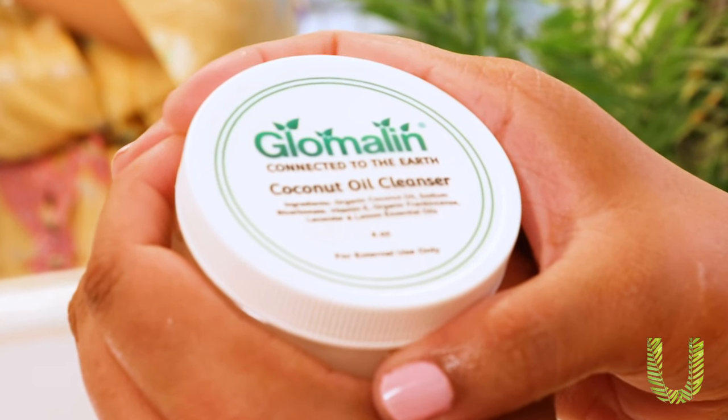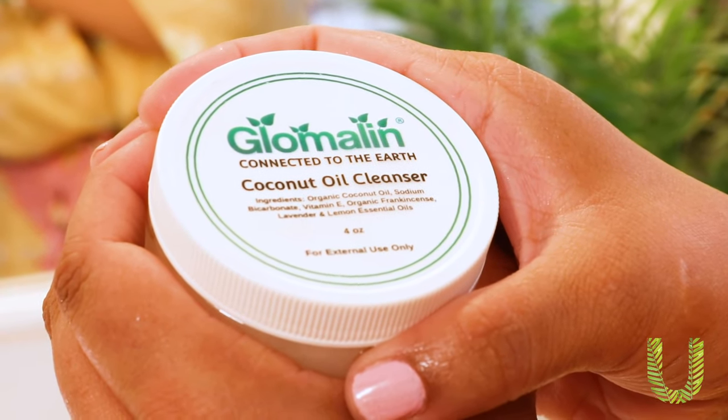Now this is where the double cleansing comes in. Your face still has a little bit of wetness, so it's still a little damp. I use a coconut oil cleanser, which I absolutely love. This one is from Glomalin, a local company that is a hundred percent organic and clean — you have nothing to worry about when you use this product.